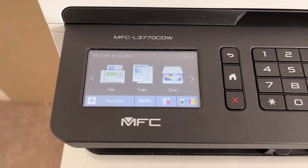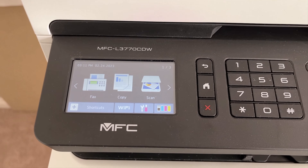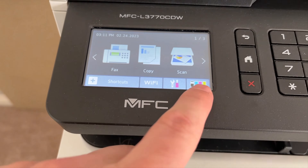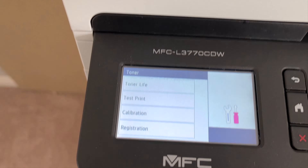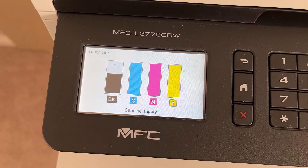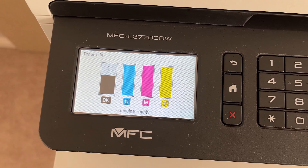I just did the trick, so I just fixed it, but I'm still going to show you how to do the tip on the black cartridge. If you tap on the toner and then tap on the toner life, you can see my black toner cartridge is about 40% empty.